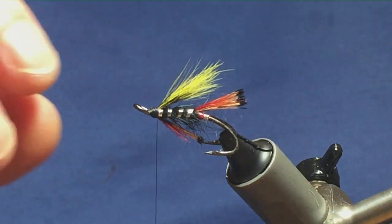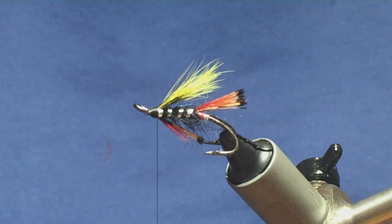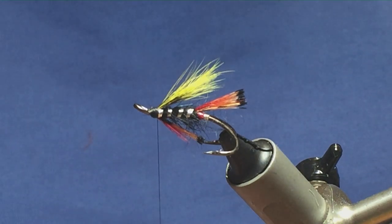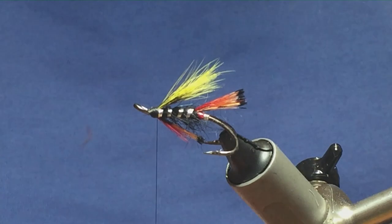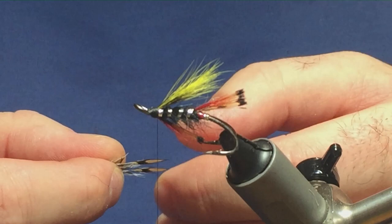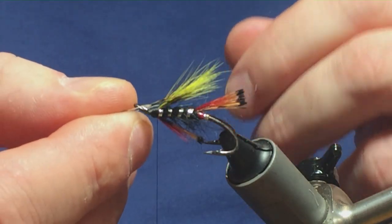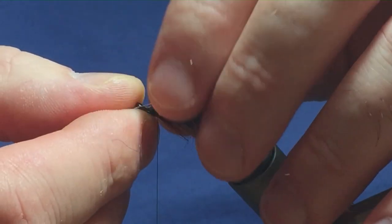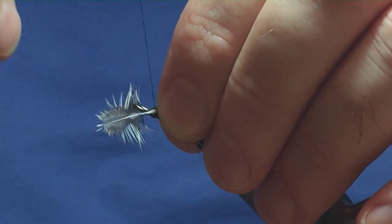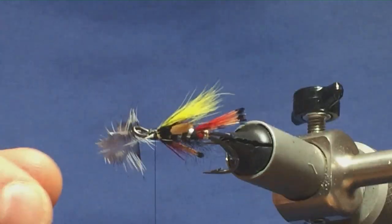There's jungle cock on the fly — I have two jungle cock eyes here. You don't have to put jungle cock on if you don't have them, but this is the original pattern. I'm going to come in and create a tying-in point, offer these up to the hook — I just want them on the sides of the fly. Come round with a couple of loose turns just to hold them in place, then check the length before securing.